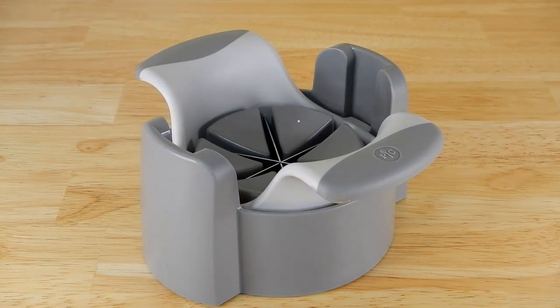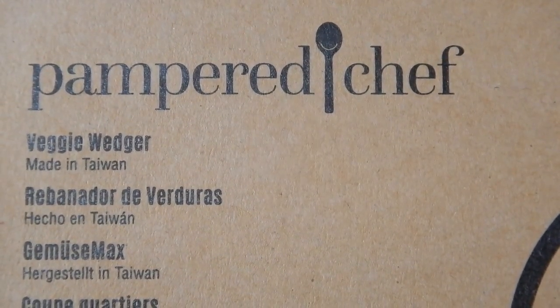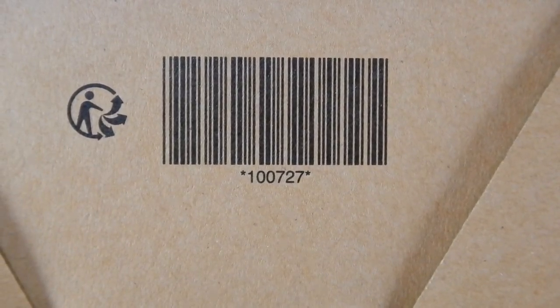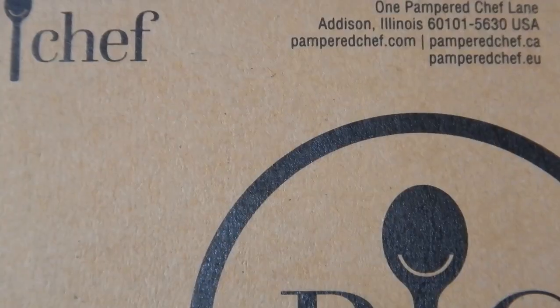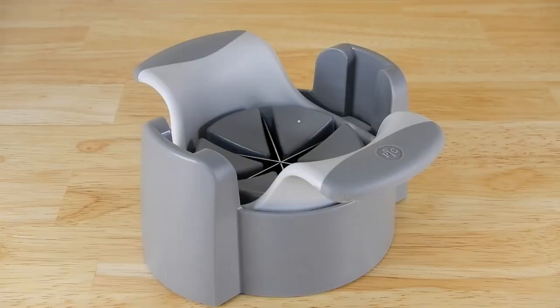Today I want to take a look at this item I received recently by Pampered Chef — it's called their Veggie Wedger. I volunteer for a small dog rescue and they were having a fundraiser selling some of these products, and one of the items that I bought is this Veggie Wedger.